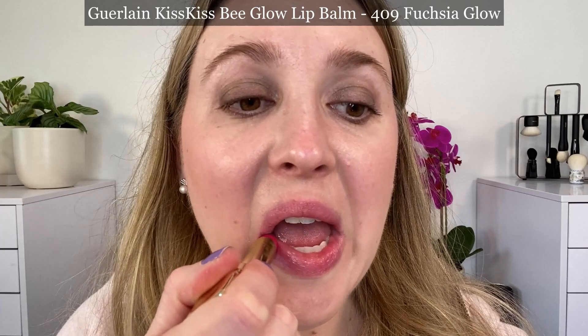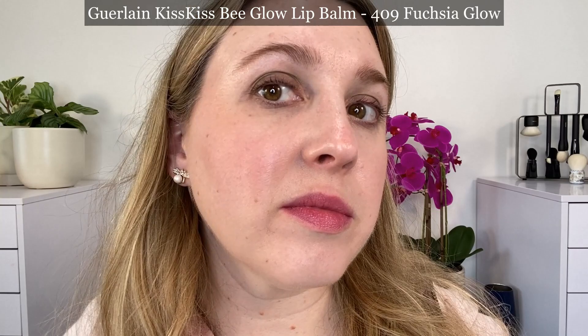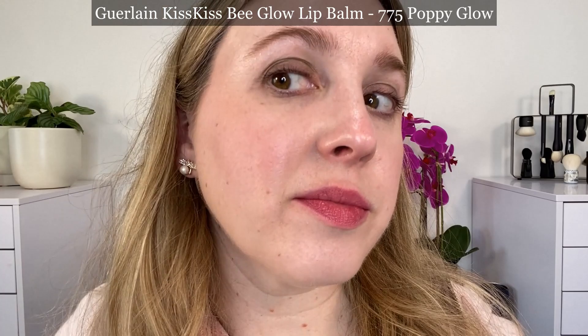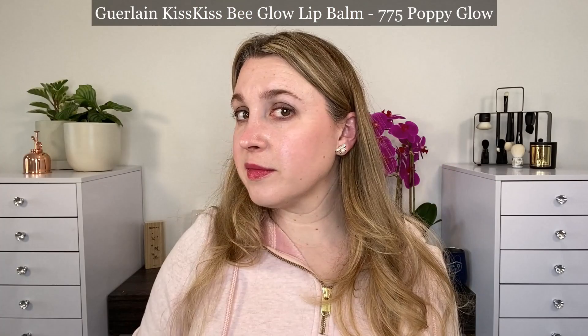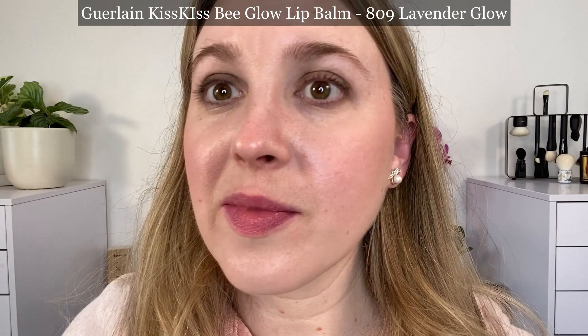These six shades were inspired by flowers that are favored by bees. The creative director Violette considers her three 'it' shades to be 258 Rose Glow — a very delicate pink with subtle glow, suitable for all complexions — 775 Poppy Glow, which creates a sexy flower lips look, and 809 Lavender Glow, the most fashionable and daring choice for those who prefer bold makeup. My personal favorites would be the Poppy Red, Lavender Glow, and 319 Peach Glow — they really span all the different tones.